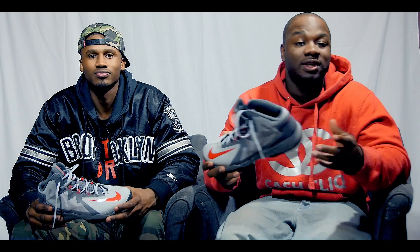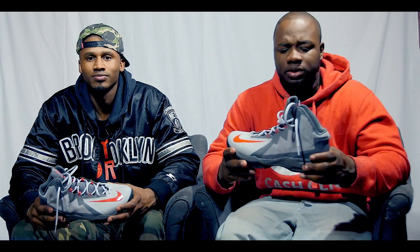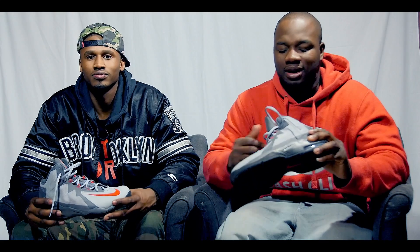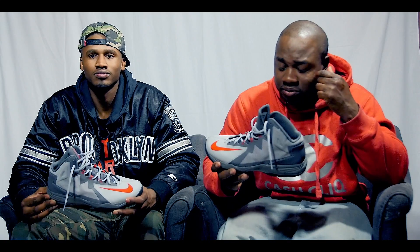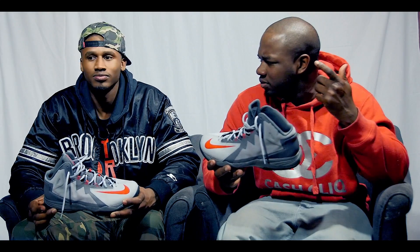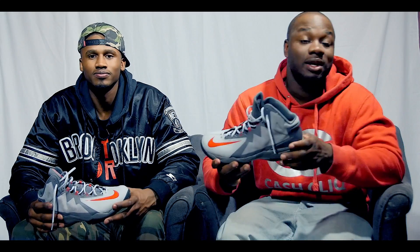Shoe of the week, definitely. You can probably cop these for, like, $80 now, I think. But we got these on sale in the States — got them for, like, 40 bucks. It was on clearance, so why not? If you like the shoes, go buy them.